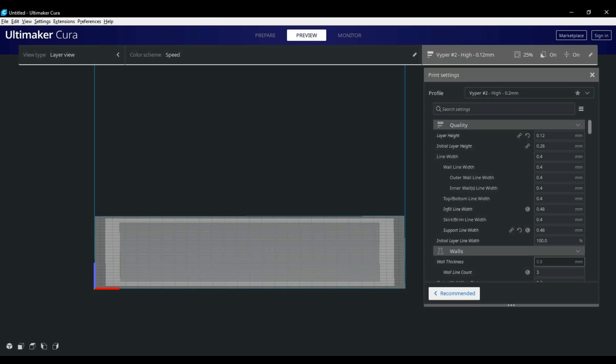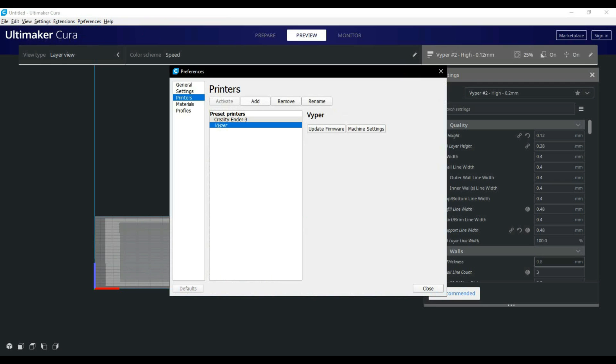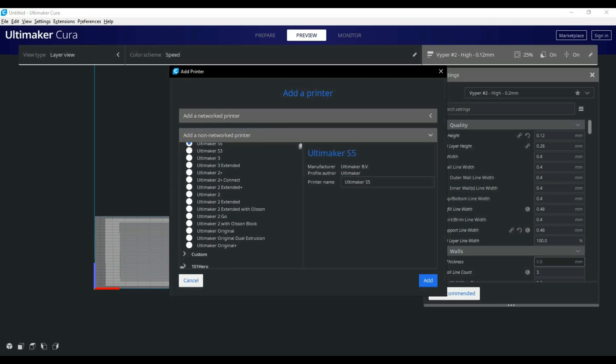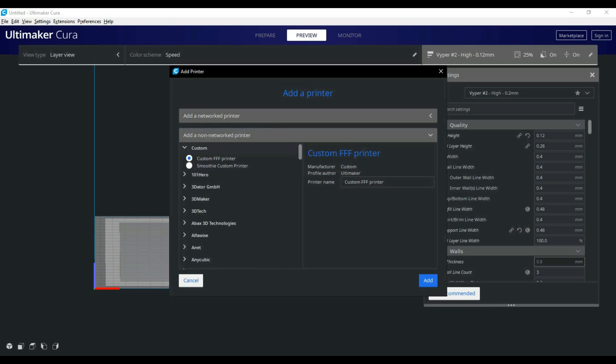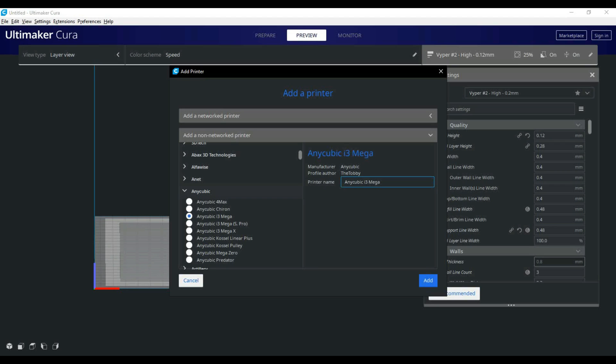Let's take a look at the settings for the Viper. We're going to go into preferences, then go down and click on printers, then click add. We're going to choose Anycubic and then find the i3 Mega. We select the i3 Mega and rename it to Viper. Once you're done, just hit OK.